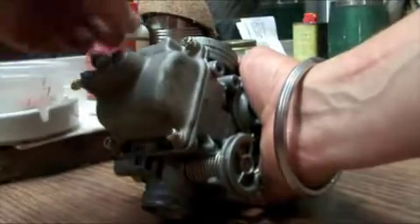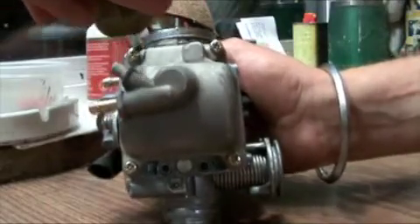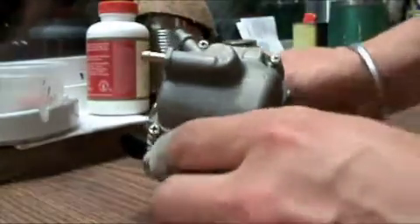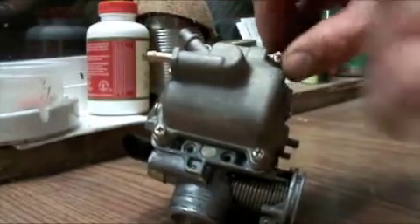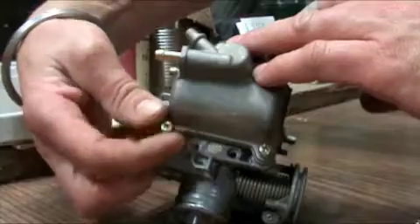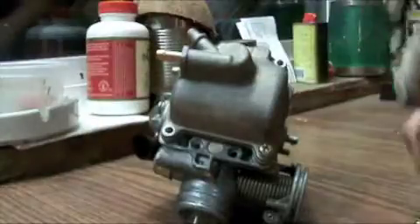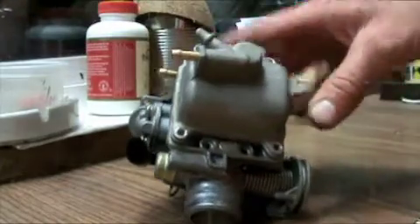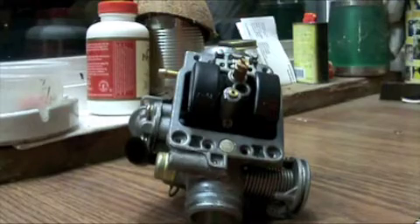You're going to find that maybe there's some tension here underneath. So there we go — that's our cup removed.